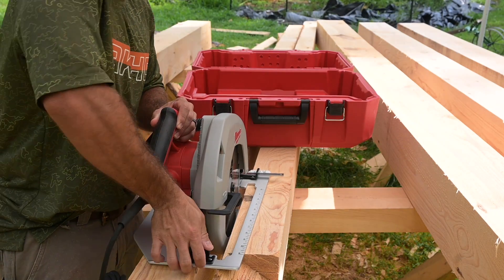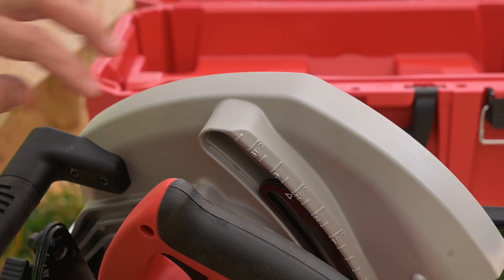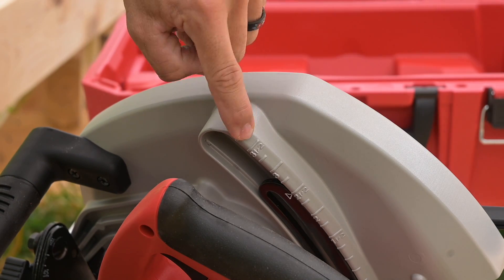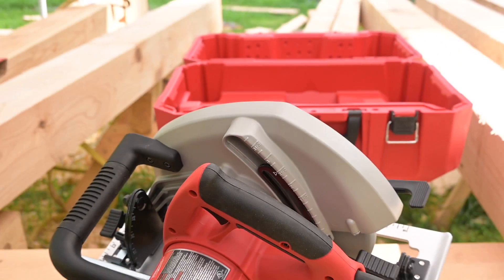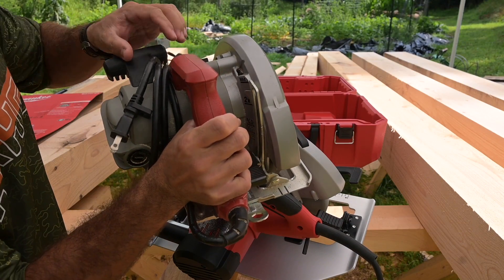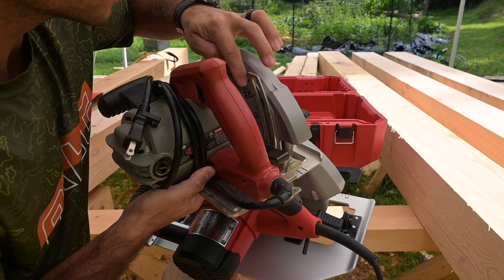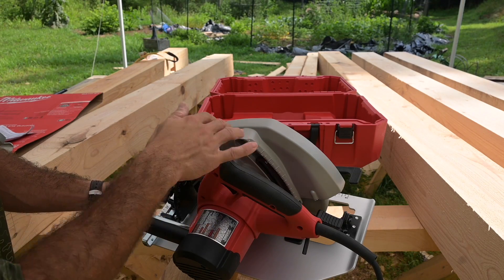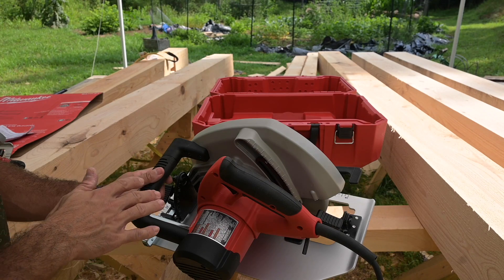Here's something super cool that I've not seen in other saws. The depth gauge has actual inch measurements, whereas on other saws they have this crazy scale — max, two-by, three-ply, half-ply, one-quarter-ply. I'm pretty happy that this measures in inches because that's something I've been struggling with.